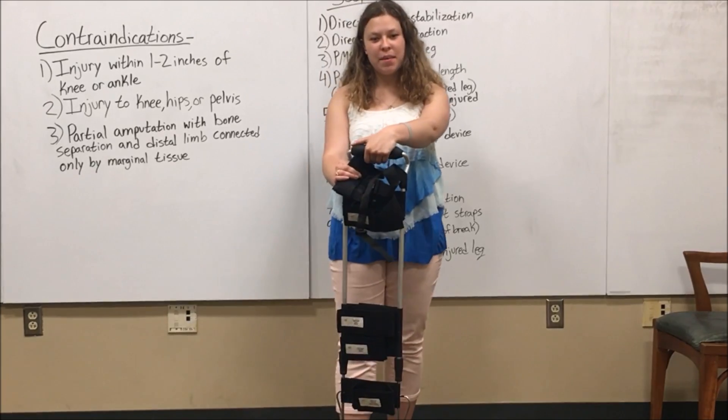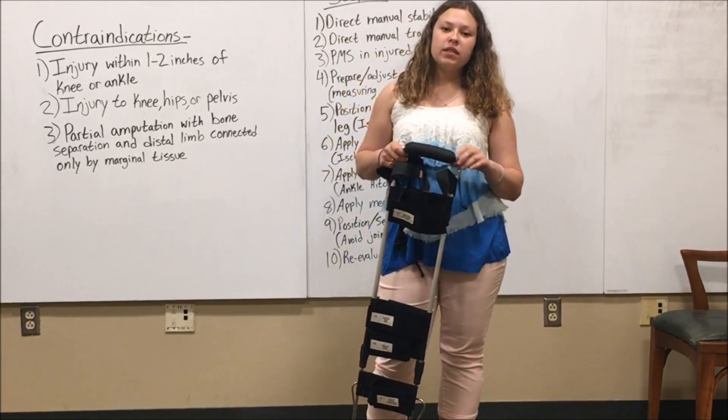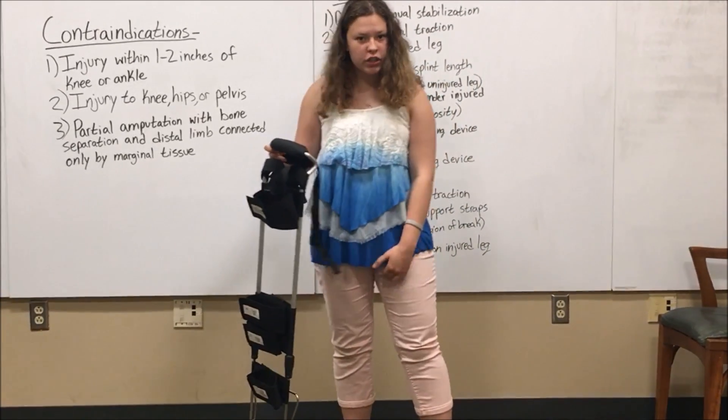This is an instructional video about how to use a traction splint. Traction splints are used for patients that have mid-thigh femur fractures.